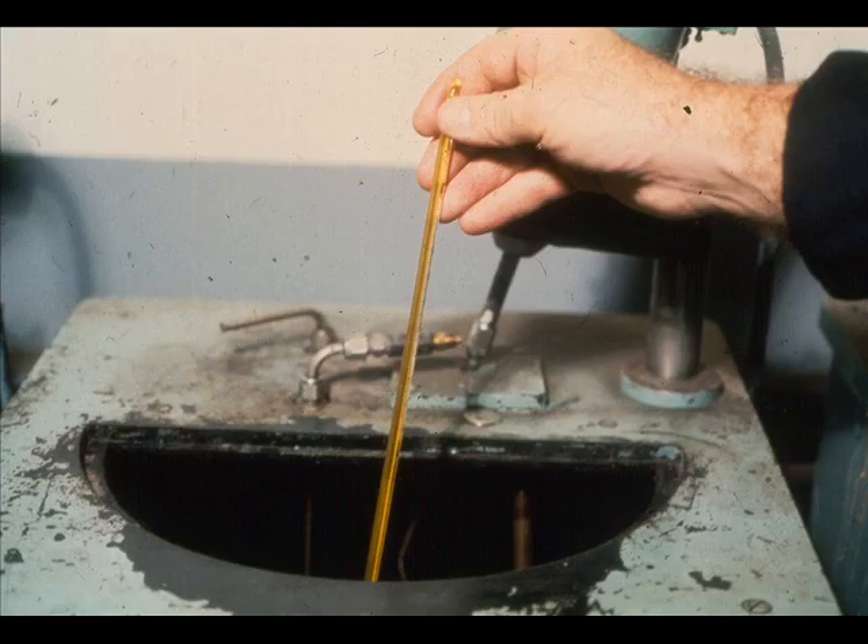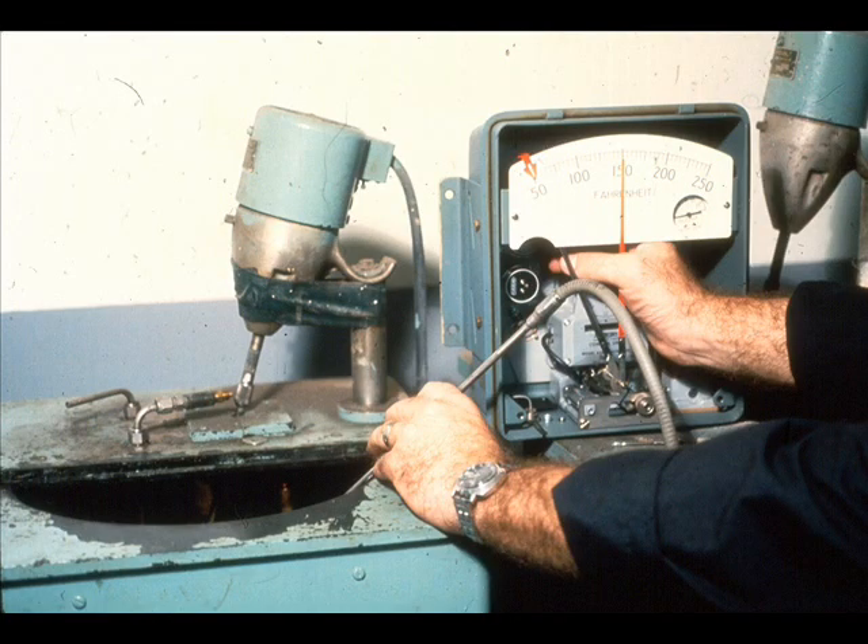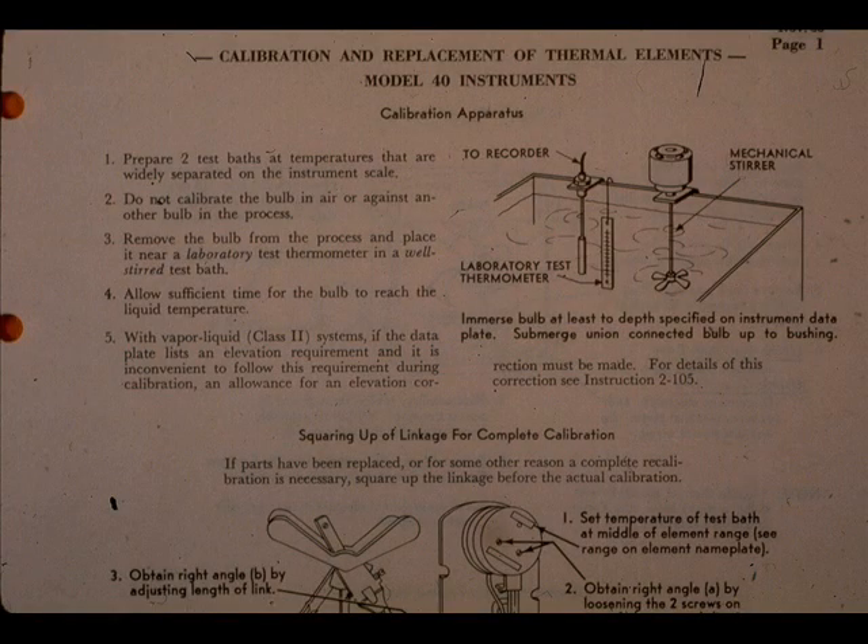Be sure to use a laboratory test thermometer to monitor the bath temperature. The linkage adjustments for span, zero, and linearity are the same as the adjustments you have studied in previous modules. Be sure to give the instrument time to stabilize at the bath temperature before making any adjustments. Refer to the appropriate manufacturer's literature if any problems are encountered in either the replacement or calibration of thermal elements.